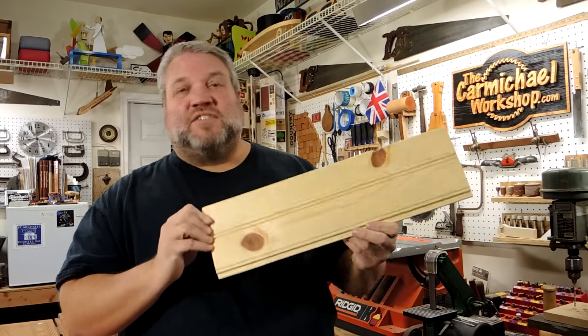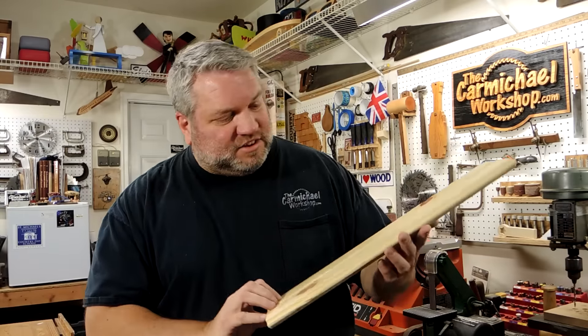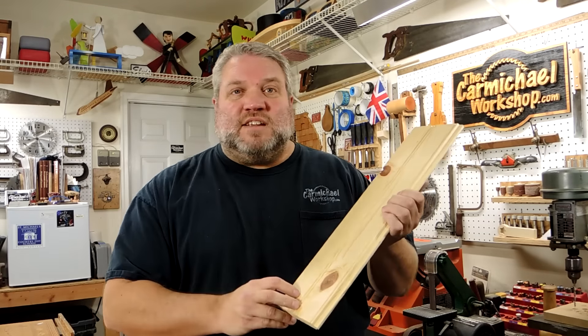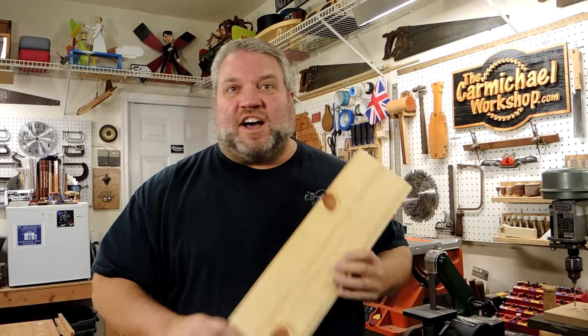I have a bunch of these short cut-offs left over from the barn doors that I made for my neighbor, and this is from the tongue and groove planks. I think it'll be fine for the magazine rack — I just need to trim off the tongues and the grooves over on the table saw.